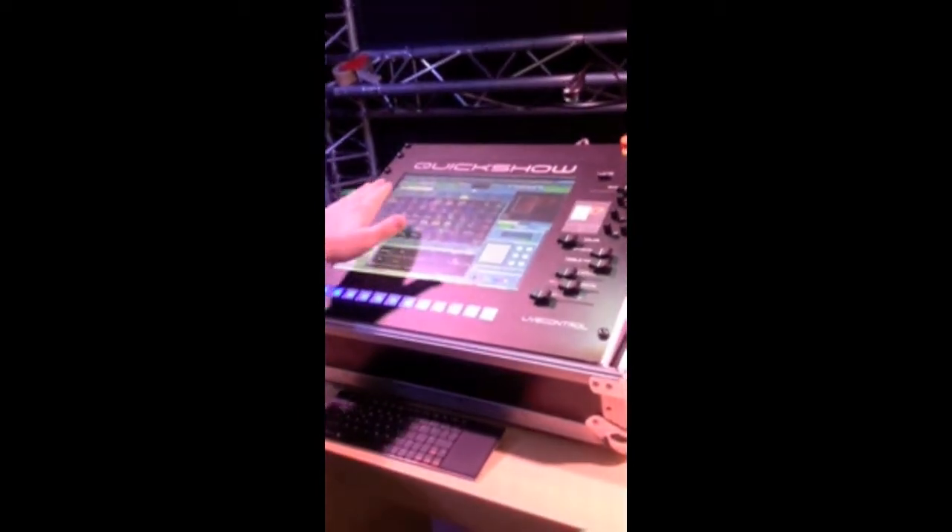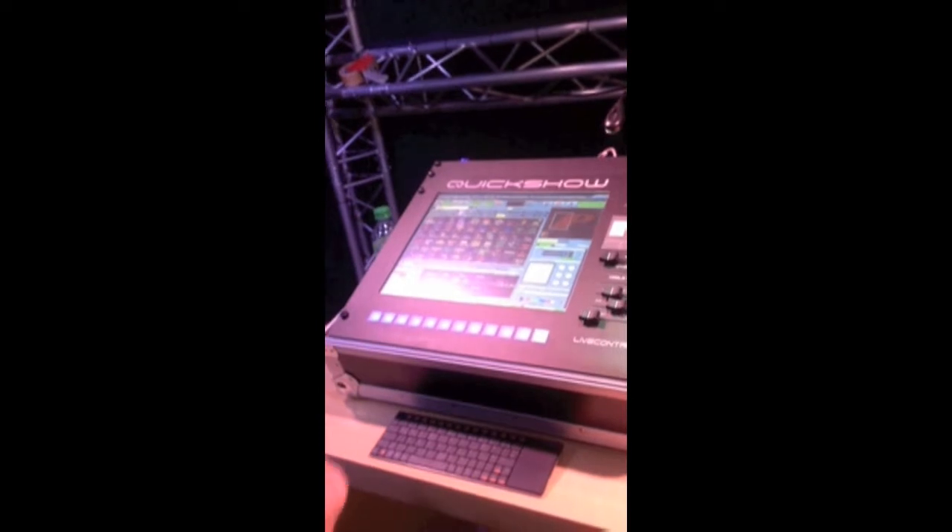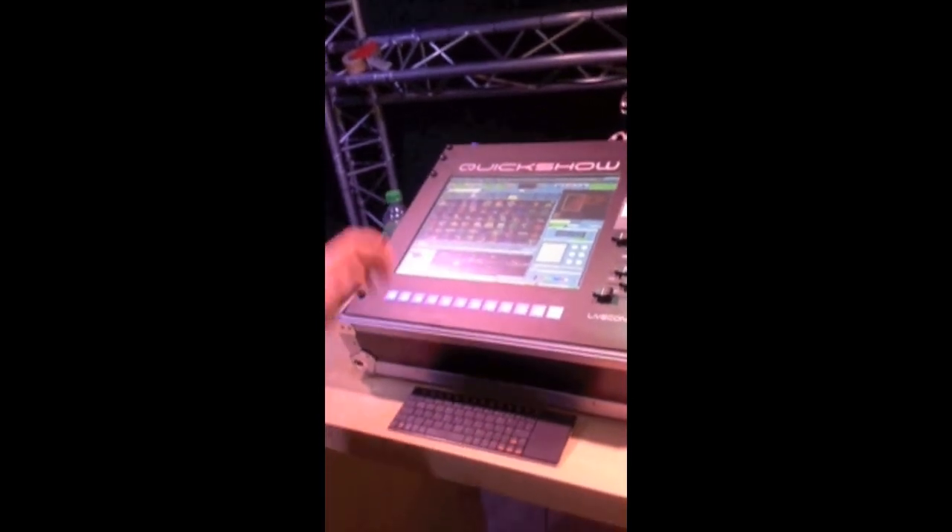As you can see, we've got the QuickShow software being displayed on the touchscreen just like it would on a normal PC. But it offers you a little bit more convenience if you're in a live control scenario.